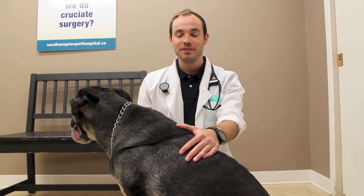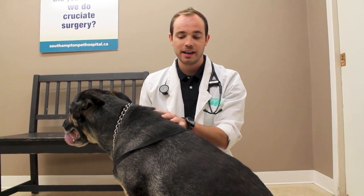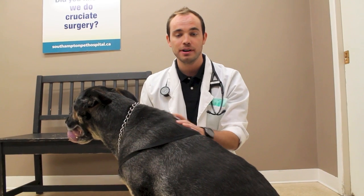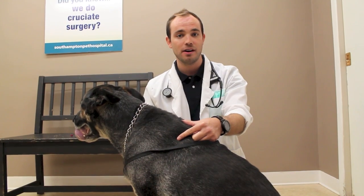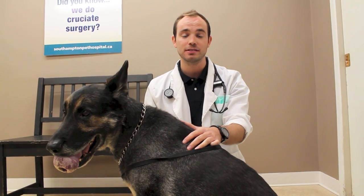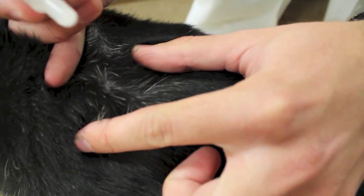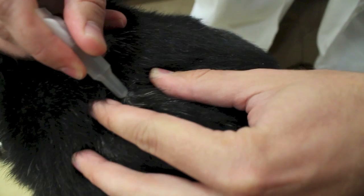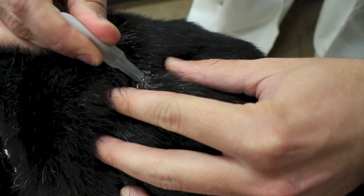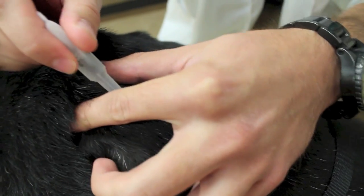The ideal location to apply Revolution to your dog is between the shoulder blades, directly onto the skin. It's important that you part the hair until you can see the skin, then apply directly onto the skin where the dog is not going to be able to lick it off. I'm parting the fur and applying directly to the skin. For larger tubes, you may need to apply in multiple locations.